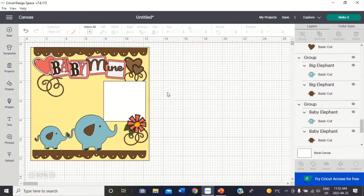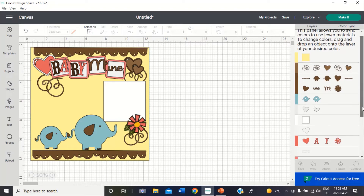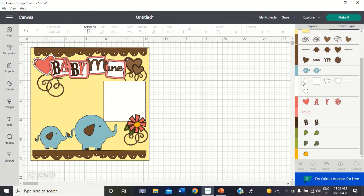Do I want to cut these all in? First of all, I don't want all of this to be the colors that it is. So I'm going to go up here where it says color sync. One of the things you need to watch for when you're importing files like this is the white — I have five different shades of white. So I'm just going to move them all into one so they'll cut all on one sheet. Otherwise it's going to ask you for a new white piece of paper every cut, which is silly.